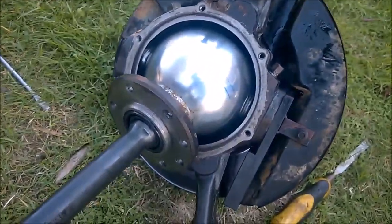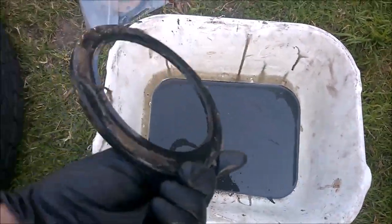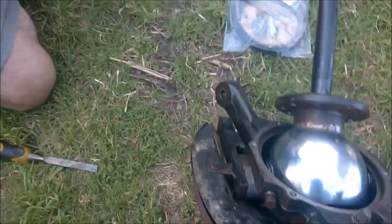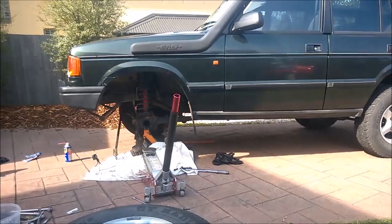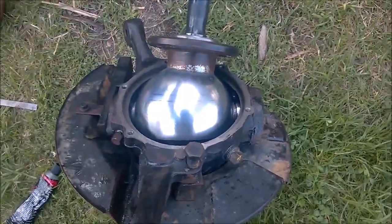We'll put a bead of RTV silicon around the edges there to seat it in and we should be right. Using some of that around the edges — so that's all drying there, that's fine.